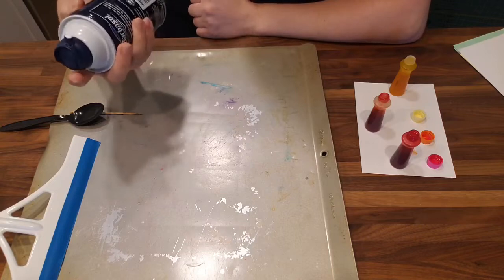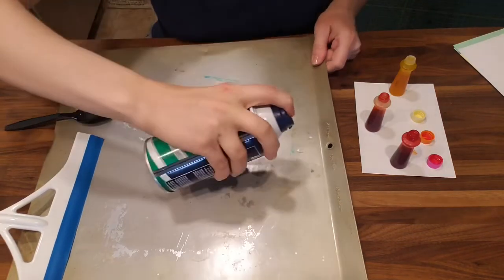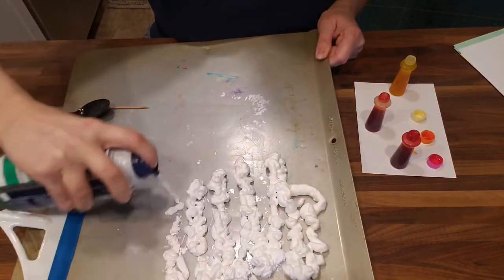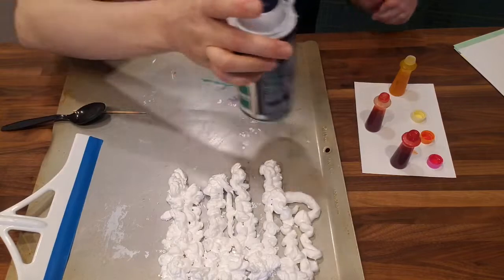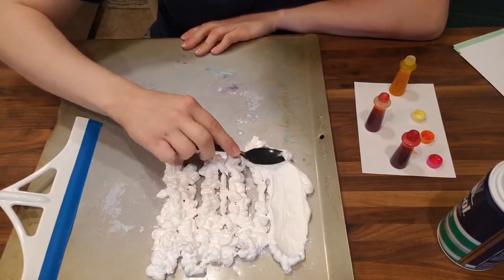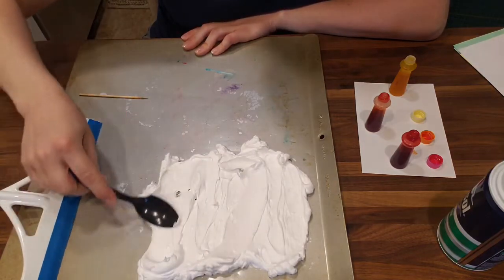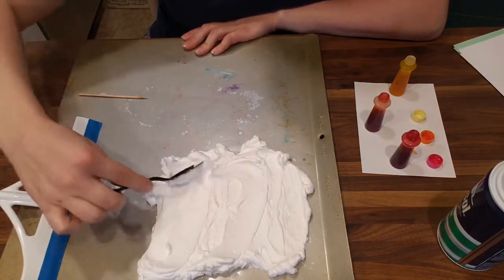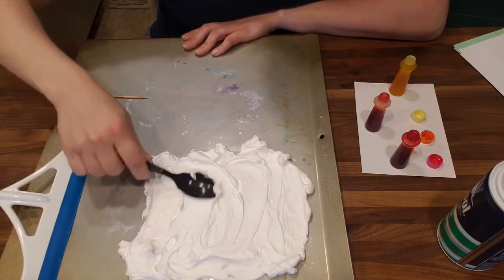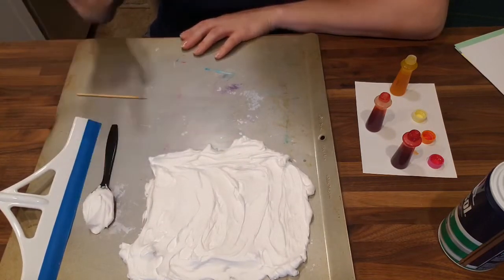I'm gonna show you what I'm doing on my cookie sheet. First, I'm just gonna spray some of the shaving cream down — I just need an area big enough for my paper to fit on there — and you can use the spoon to kind of smooth it out a little bit. And if a lot of people are participating in this in your household, you can reuse this foam over and over again.